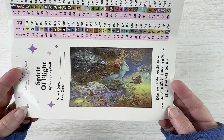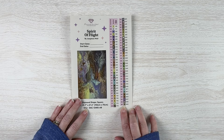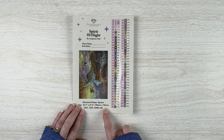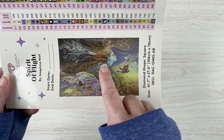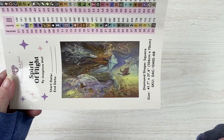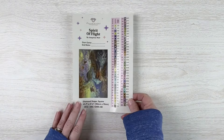Hello fellow diamond painting addicts and welcome back to Diamond Painting Anonymous. I'm Daphne, and I'm here today with another video in my stay or go video series. This is actually the kit that kind of launched this whole video series for me, because periodically as I go through my stash I look at some of these kits and think: do I really want to do this one, do I want to keep it, do I want to push it aside?